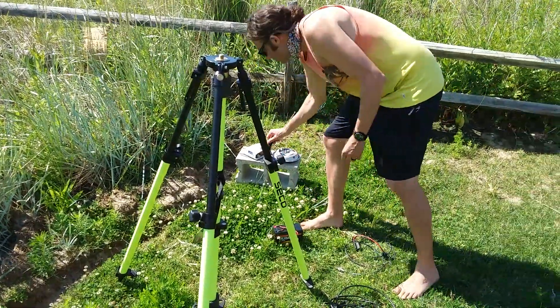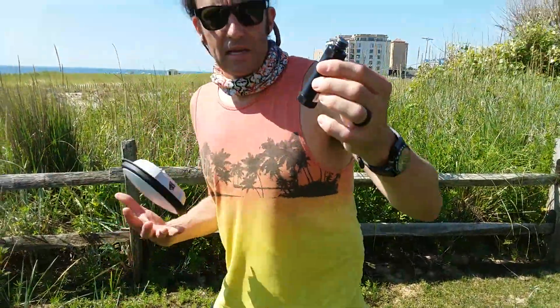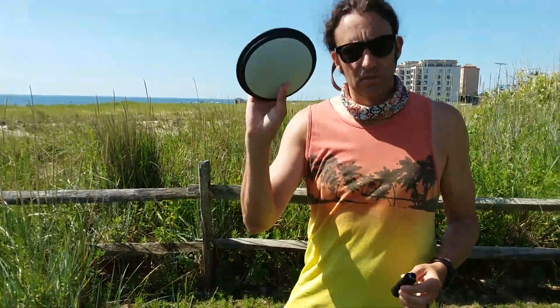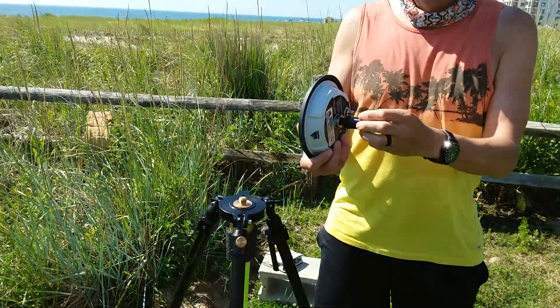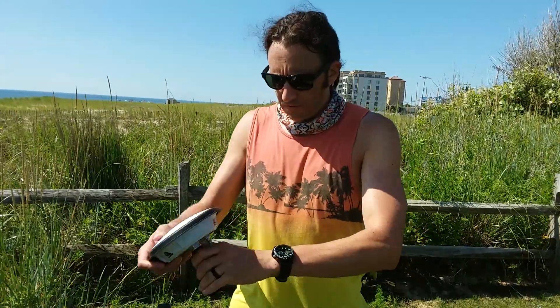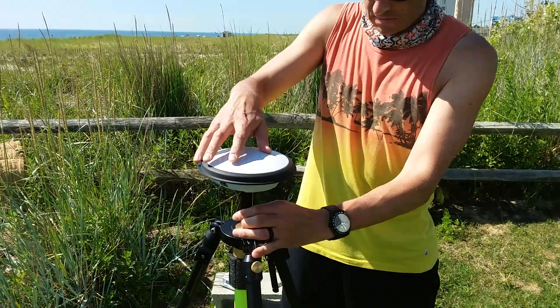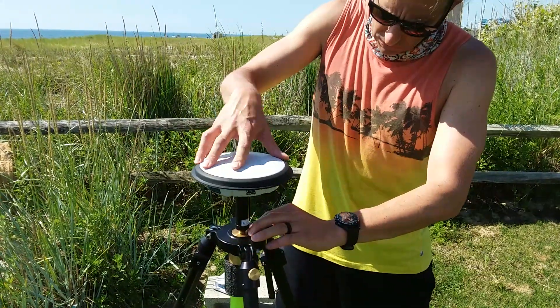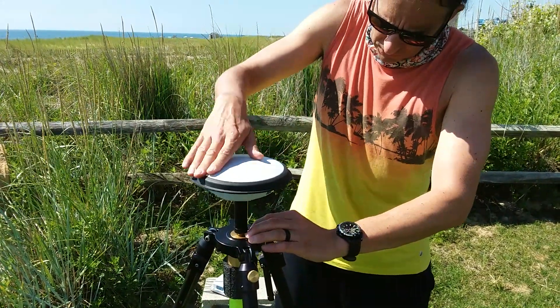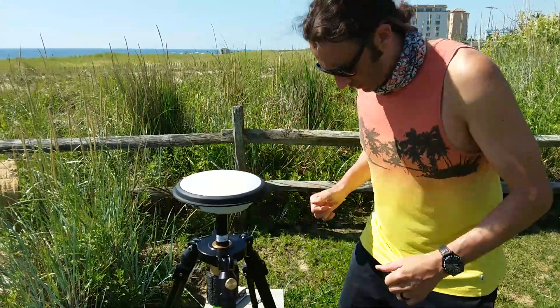The second thing you need to do is use this extension piece that you'll find in the antenna box — this connects to the disk, which is the antenna. This is simply creating a higher surface area so you can get the cable attached to the antenna itself. As it goes in, you'll notice there's a bit of a gyrosphere in here, so just manhandle it a little bit, and once it's tight you're good to go.